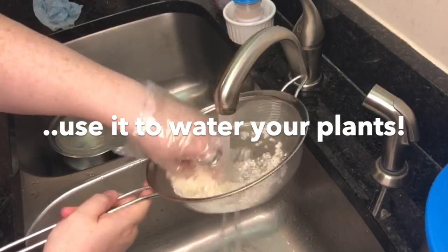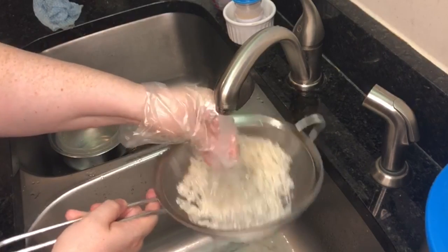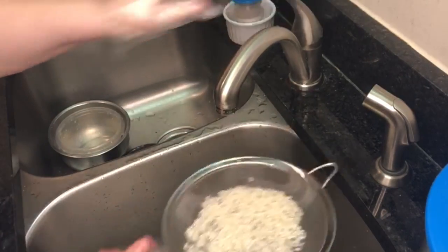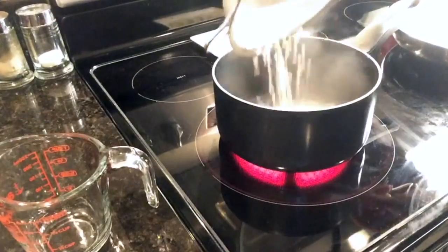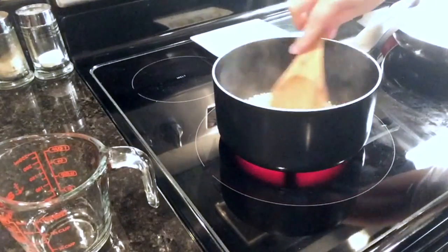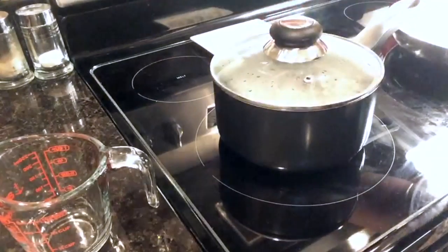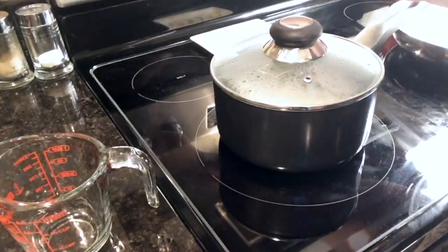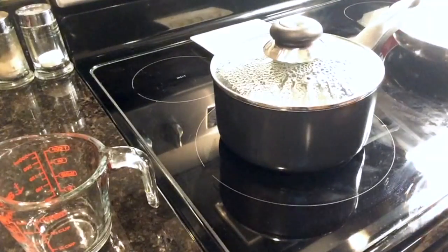Now that our pot is boiling, we're going to put in our rice. Make sure it's nice and hot before we cover it. We're going to cover this and turn it down and let it simmer for about 17 minutes.